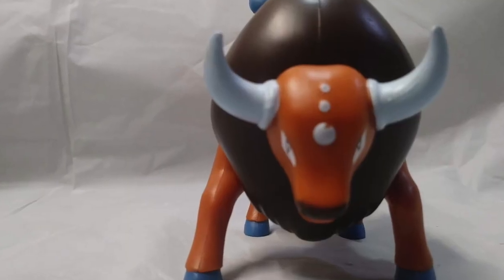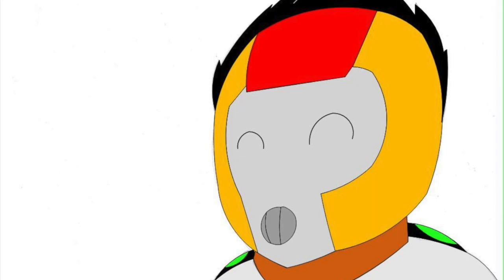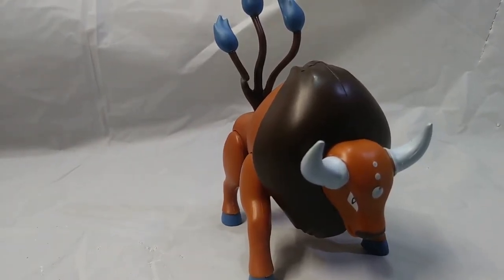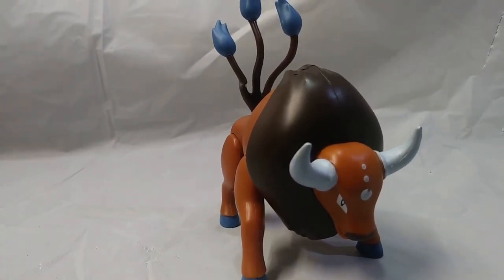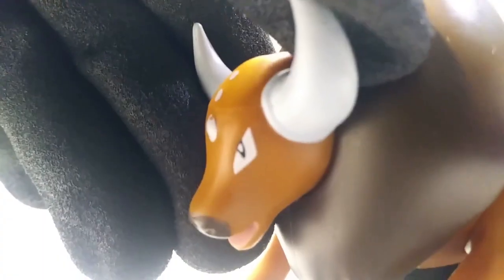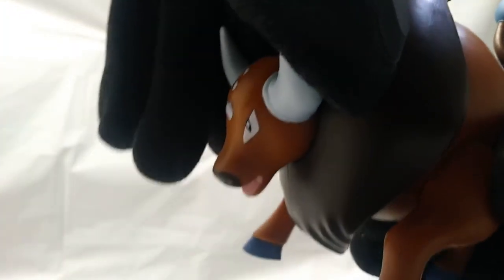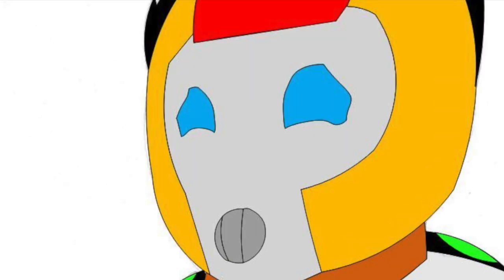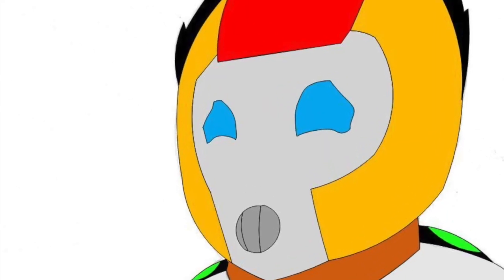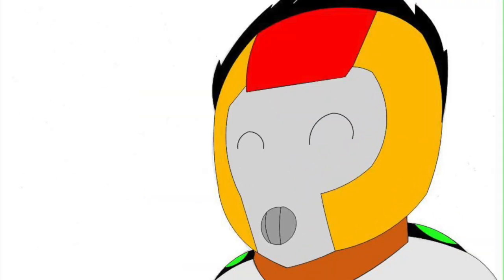Especially a toy of this beefy boy. While the painting and sculpting on this figure are practically perfecto, the posability on the other hand is much to be desired. The posability around the head is limited, only able to move side to side even though it feels like it should be swivelable. Same goes for the legs, in which you can only go forward but you can't move back. But there's a reason for that — the battle feature.